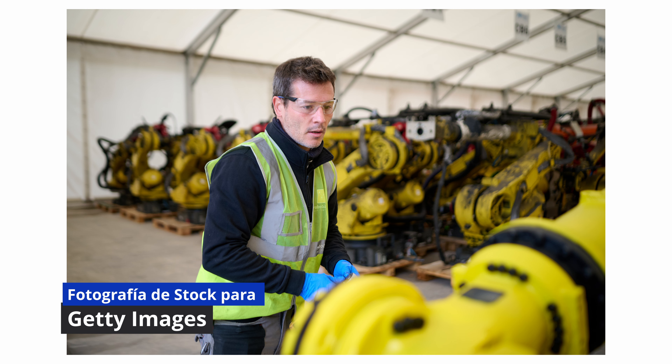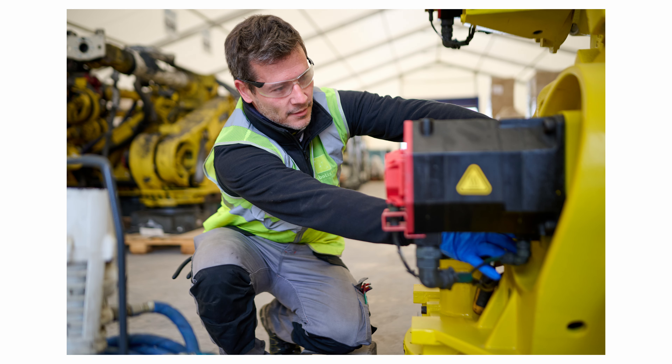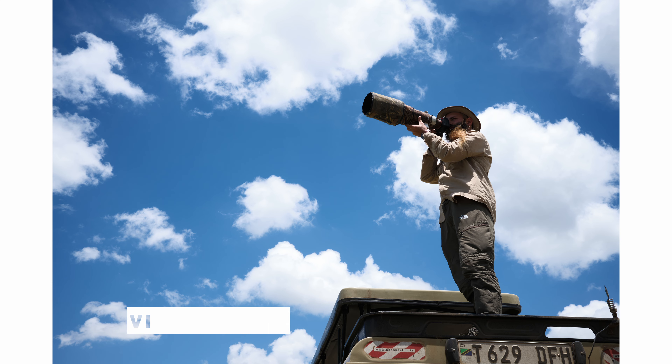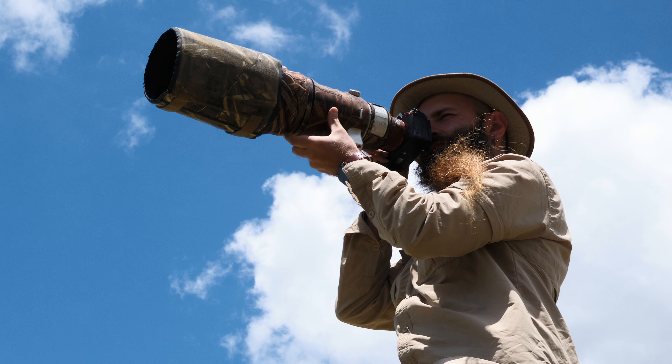Dentro de la cámara te encuentras un sensor BSI Back Illuminated Sensor de 24 megapíxeles. Mucha gente dice que 24 MP son pocos, pero para mí lo ideal es trabajar entre 20 y 26 megapíxeles. Hago bodas, proposals, eventos y stock, y para eso no necesito más megapíxeles. Mis últimas cámaras tienen más: la Fujifilm X106 tiene 40, la Sony A7C2 o A7C4 tienen 33. Pero yo no tendría ningún problema en trabajar exclusivamente con archivos de 24 megapíxeles.